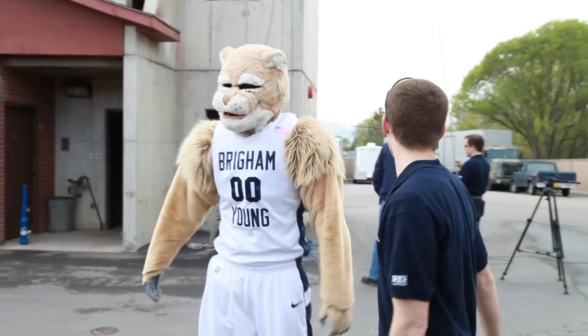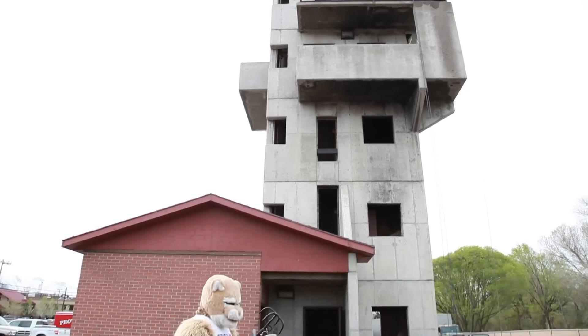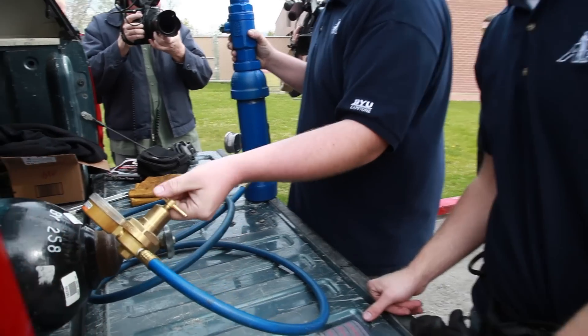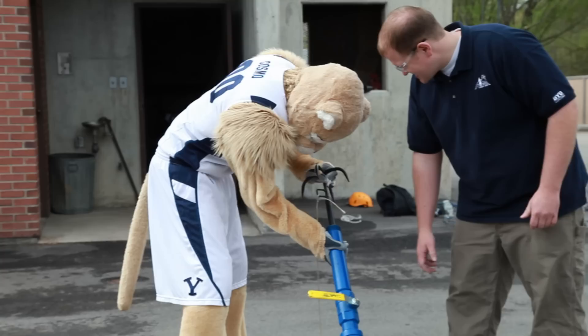We have been sponsored by the Air Force Research Labs to create a device that will help their troops climb vertical surfaces up to 90 feet high. We are doing this as part of a BYU capstone project, so throughout the year we've been given class time to develop our solution.